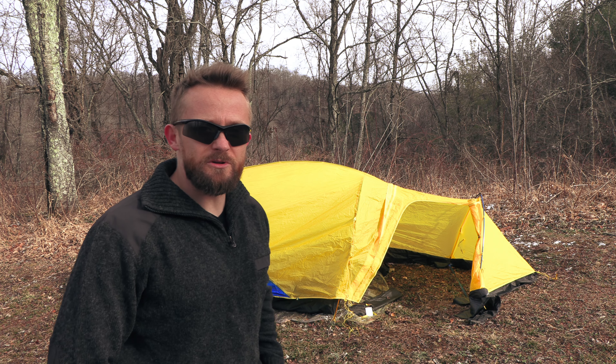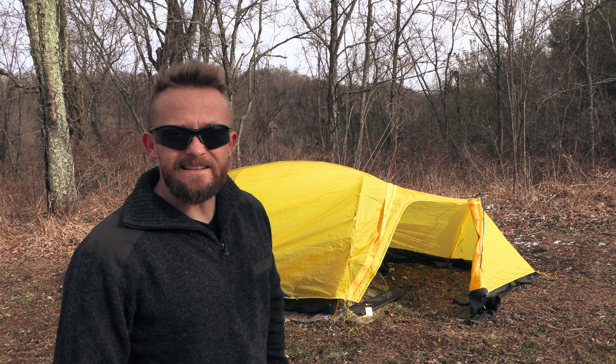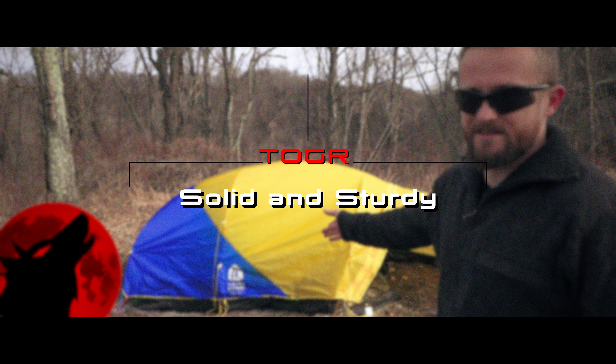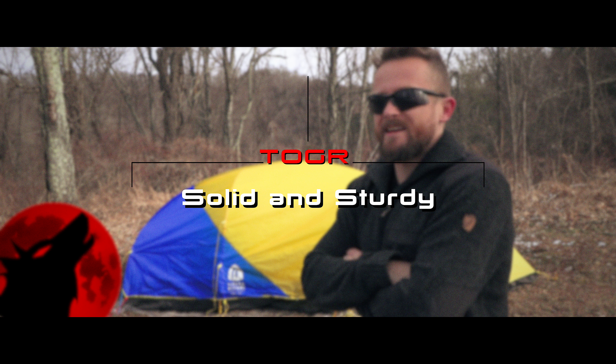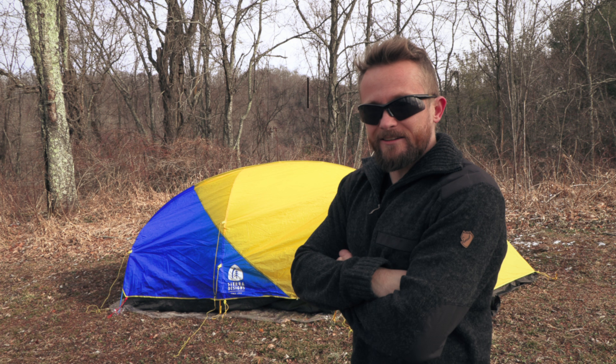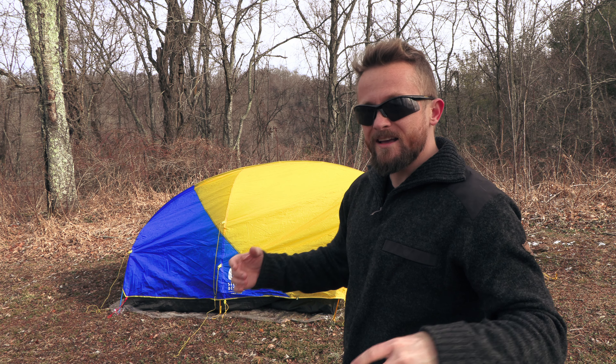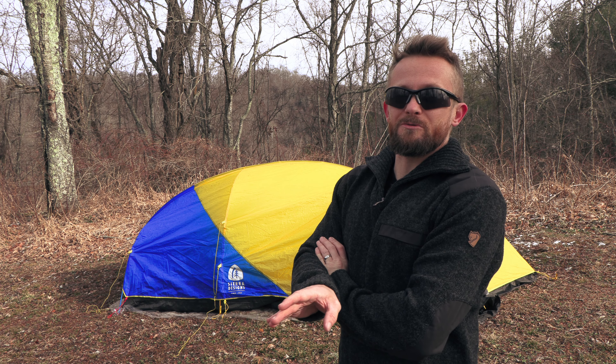My name is Cool Hand Luke. This is the Outdoor Gear Review, and today I am reviewing the Sierra Designs Convert 2 Tent. This is a true four-season tent, and it has a lot going for it. First off, when it comes to pack size, this is one of the smallest four-season tents that I have ever used.